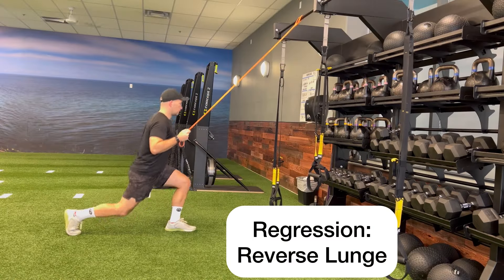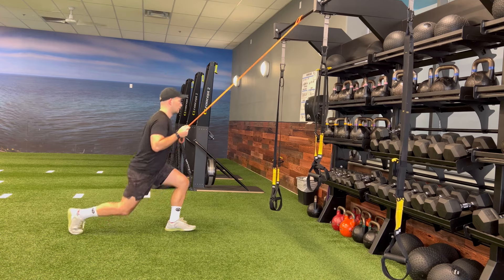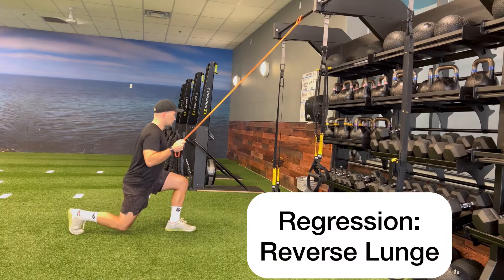If you need to regress this exercise, you can perform reverse lunges and keep your front leg off of the ground as you step back up to the upright position. Another way to regress this would be to continue performing your reverse lunges,